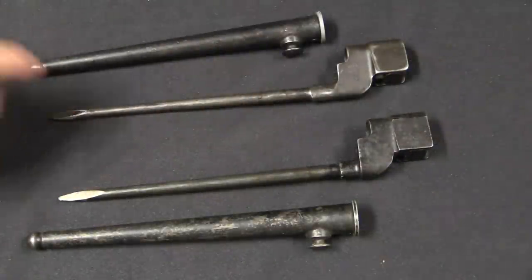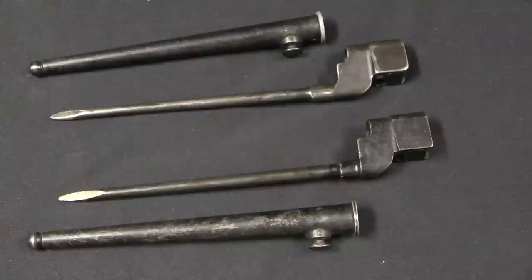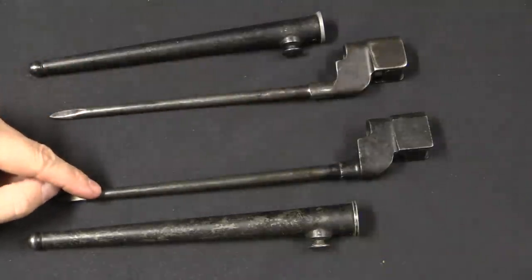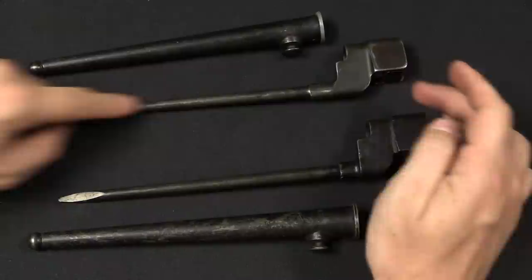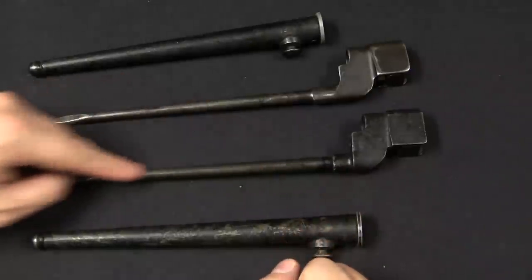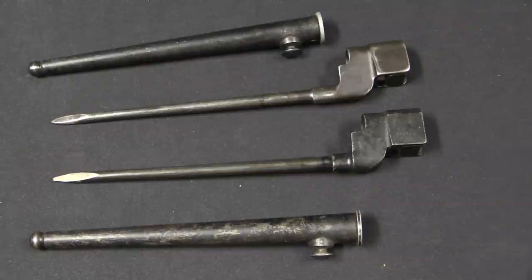Even before they started producing the Mark IIs — and we're talking about around 1941, since the cruciform spike was adopted in 1939 but rifle production didn't really get going until summer 1941 — they had already approved a Mark II Star version. That is one where the spike is a separate piece from the socket, which again reduces cost. Because if you're going to make it as a single forging, that's a big forging die and a much bigger piece of original stock. If you can split it, forge the complicated socket part, and then just have a simple piece of round stock with a screwdriver point ground onto it, you can simplify cost even further.